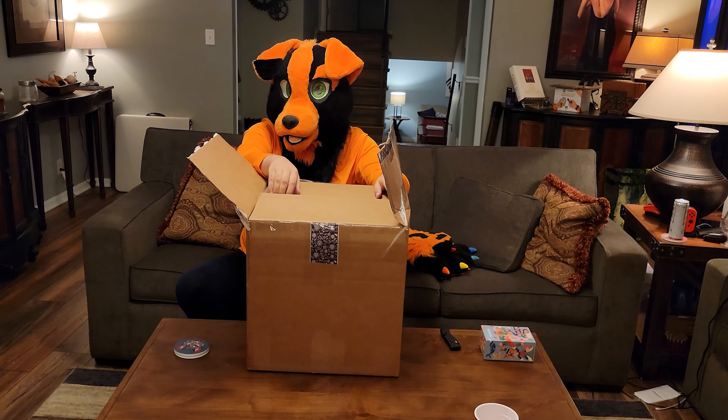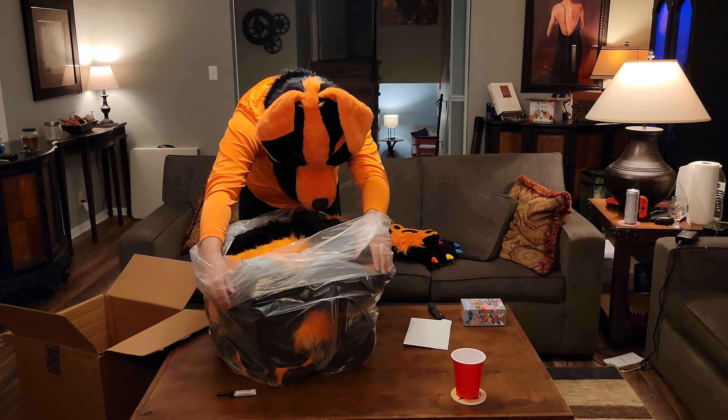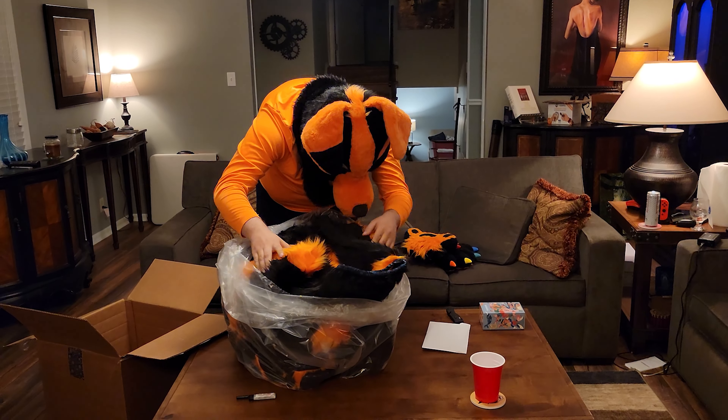Thank you Larry from Menagerie — thank you again so much to Menagerie Workshop for making this happen. Oh my gosh, five years I've been trying to get a full suit. There have been so many obstacles and so many things, but now it's finally happening.